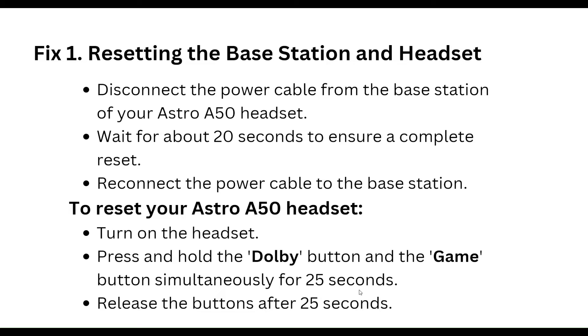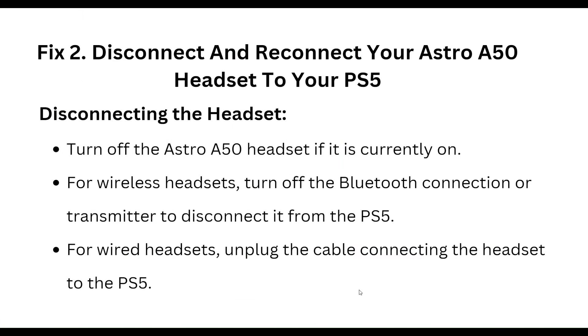To reset your Astro A50 headset, turn on your headset, then press and hold the Dolby button and the Game button simultaneously for 25 seconds. Release the buttons after 25 seconds. Then disconnect and reconnect the Astro A50 headset to your PS5.